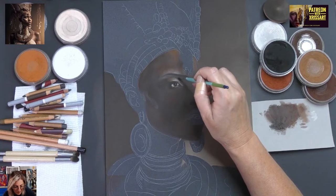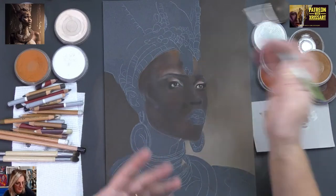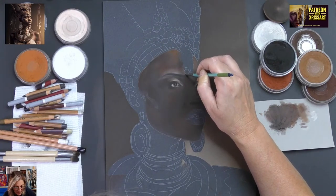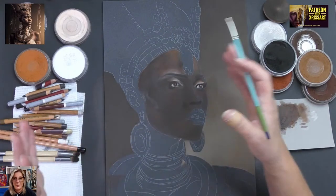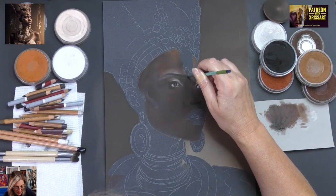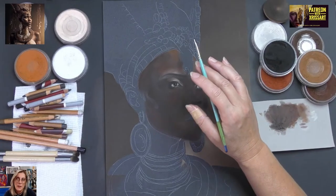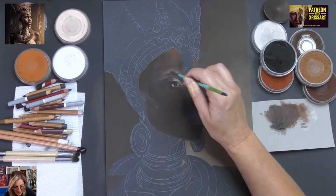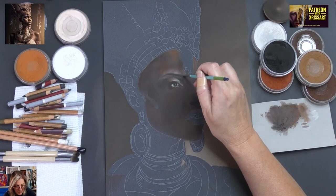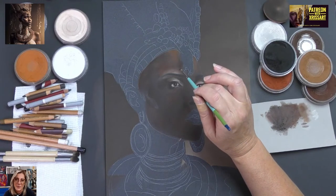I want to put a disclaimer: pan pastels don't pay me to talk about them. Not at all. I love soft pastels in general, but in particular the pans. Pan pastels are specifically designed for low dust — low to almost no dust, as low as soft pastels can be.